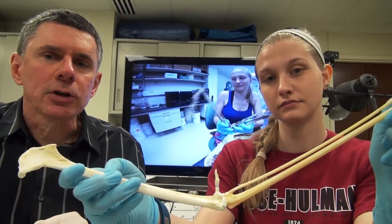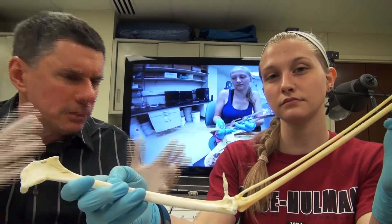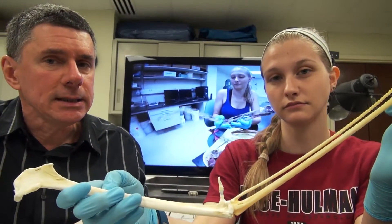That cubital ossicle was a surprise for us. Some people had talked about it in the literature, but for us it just lit up in the CT scans.